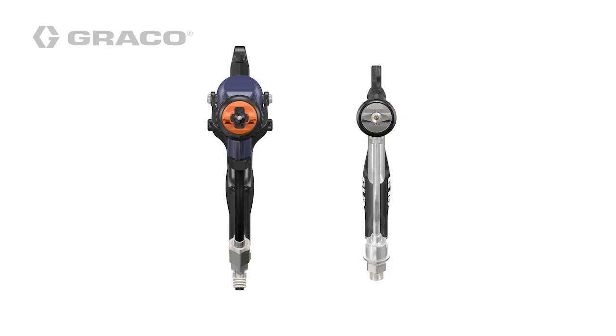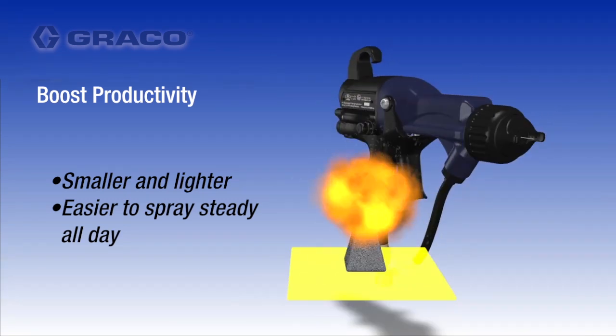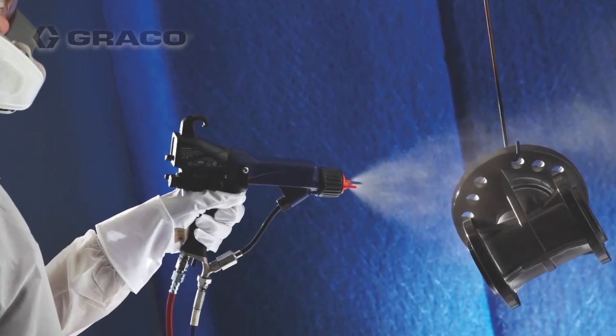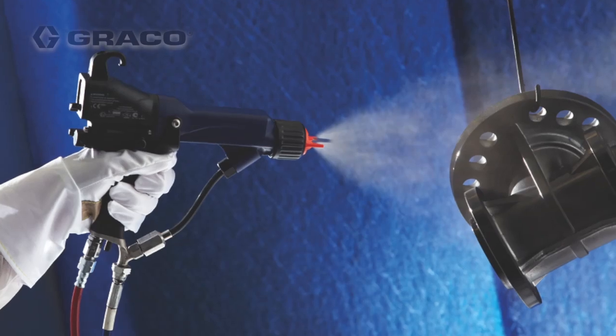When it comes to spraying, you barely notice a difference in weight and the way it handles compared to the conventional guns. The smaller, lighter gun body is well balanced, making it easier to spray at steady rates all day with less operator fatigue.